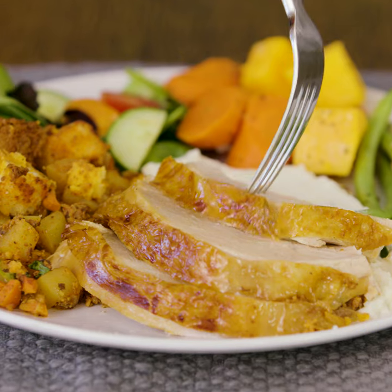Oh my! Whoa! Hi, I'm Claudette Zepeda-Wilkins, chef and restaurant owner. Today, we're making Thanksgiving dinner.